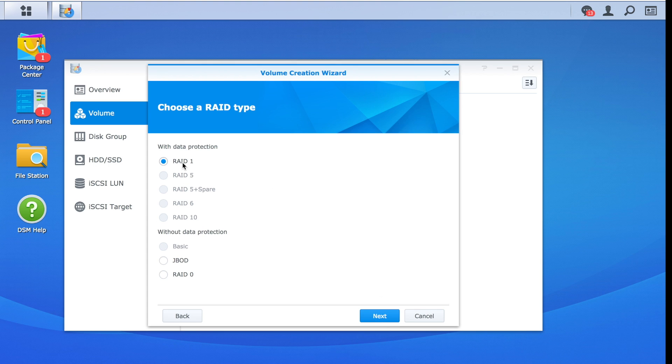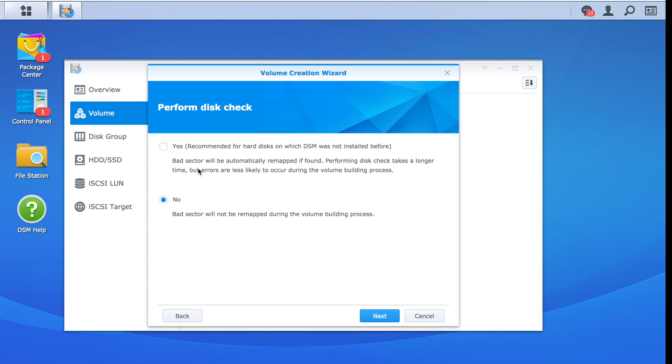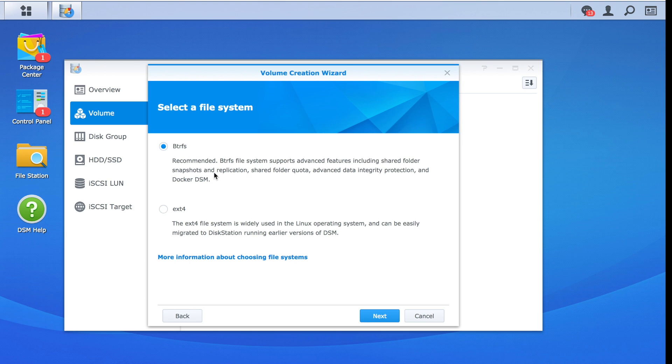I've got these two drives installed. I'm going to click next and it's going to erase everything. We don't have many options here because this is only a two-drive system. We can do RAID 1 where the drives are mirrored to each other, or JBOD where each drive is separately accessible, or RAID 0 where we get a lot of speed and essentially double the capacity by combining the two drives as one — but if one drive fails you're totally out of luck. So we're going to play it safe with RAID 1. It's asking me to perform a disk check; I'll say no and we'll see if it picks up any issues along the way.